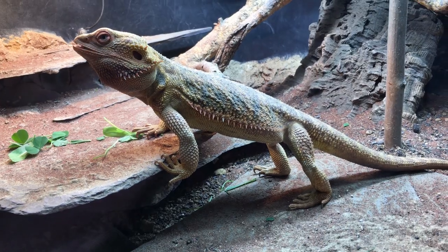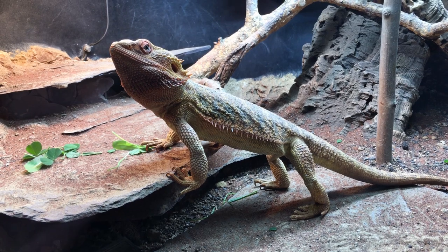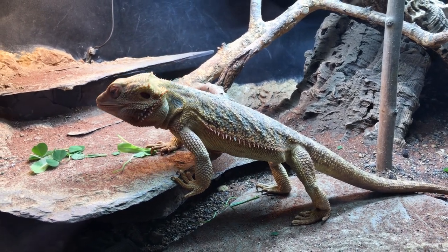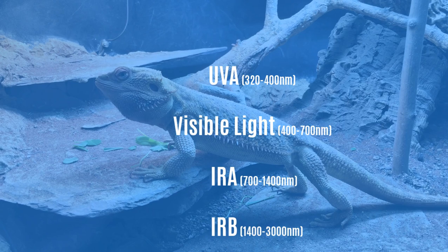Reptiles in nature thermoregulate principally by shuttling to and from sunlit areas. Sunlight consists of a mixture of electromagnetic radiation: infrared B, infrared A, visible light, UVA, and UVB.